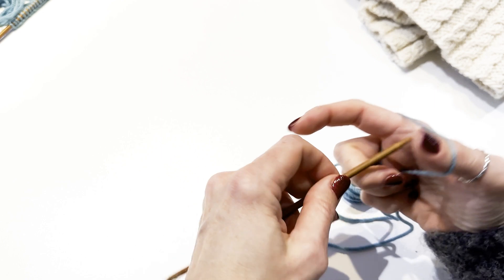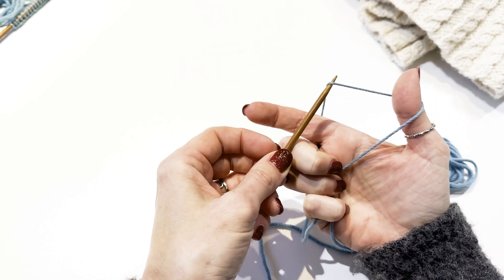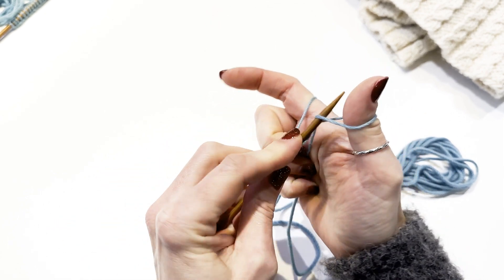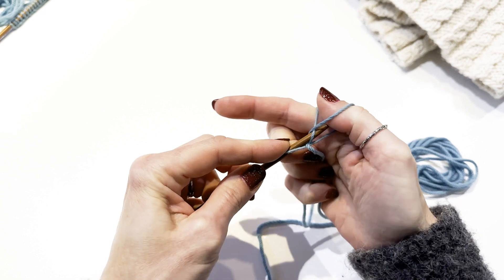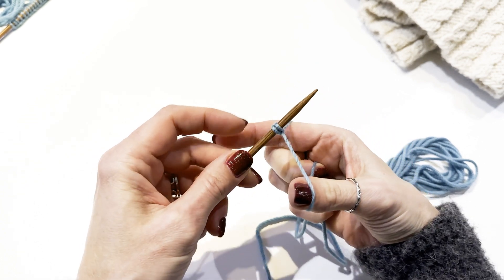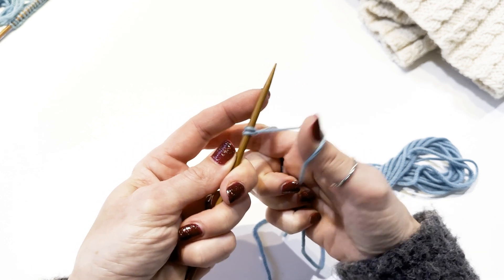The long tail cast on is worked onto one needle that is placed in your dominant hand. The yarn is used from the tail and the ball itself, and your non-dominant hand helps to form the first stitches that you will knit from. You can use the long tail cast on for almost any knitting projects.